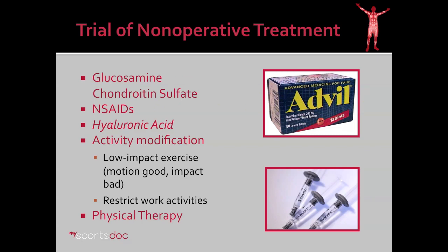Therefore, we went on to treat her conservatively at first, a trial of non-operative treatment. That included glucosamine chondroitin sulfate, which is an over-the-counter supplement for the joints, and non-steroidal anti-inflammatories. In many cases we can use hyaluronic acid — the idea there is to lubricate the joint and help smooth off the rough edges from a cartilage injury. I had her modify her activity and do low-impact exercise, such as stationary bike and elliptical, as opposed to running or walking on the road. I also restricted her work activities and had her do some physical therapy.